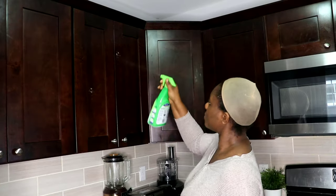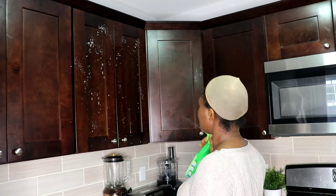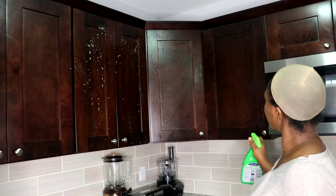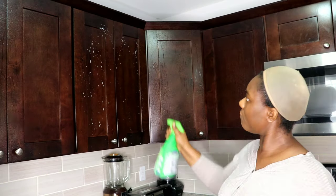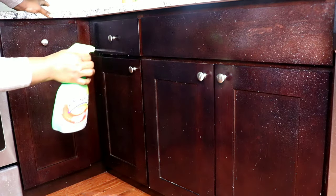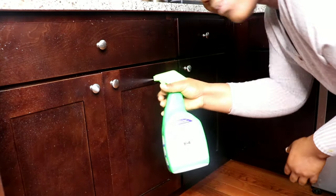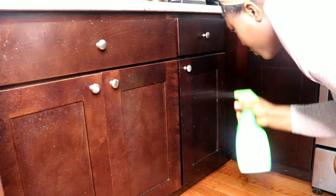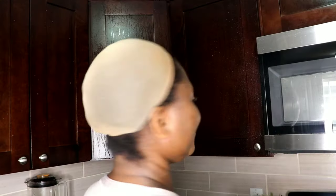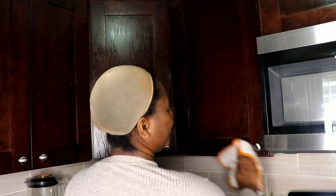Once I have done that, I'll spray it all over the kitchen cabinets — not soaking wet. Then I'll go in with a washcloth and clean the cabinet very well.